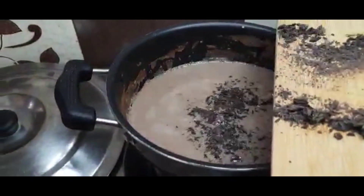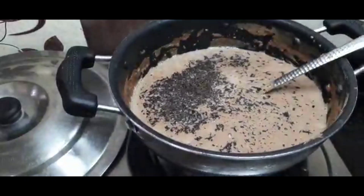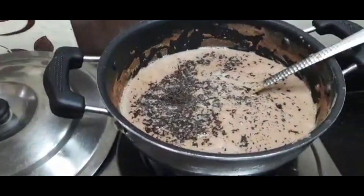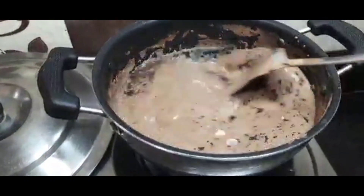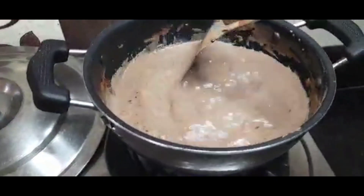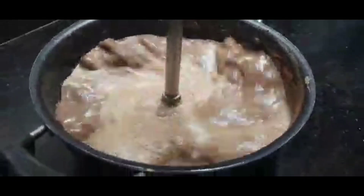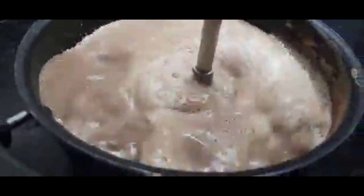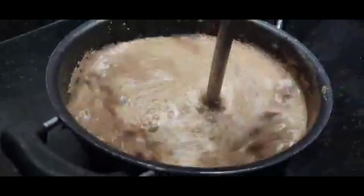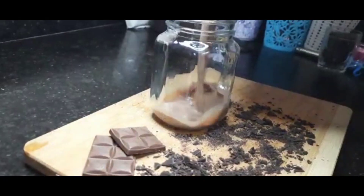We will add our dark chocolate and mix it properly for 2-3 minutes until the dark chocolate and hot chocolate are properly mixed. When the chocolate is ready, we blend it with a grinder so that any chocolate or cocoa powder is fully incorporated and we get a smooth hot chocolate.